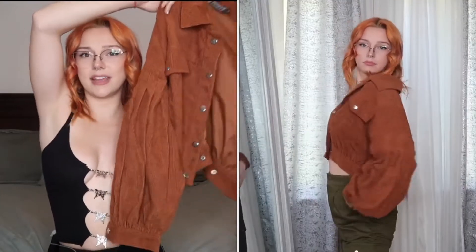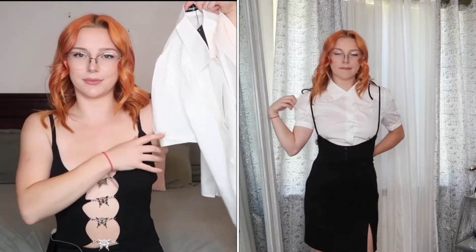Then I got this corduroy cropped jacket — the sleeves are extra puffy. Super freaking cute, love this thing. Chef's kiss! I got all of this in a size small, but I would say some of this stuff does run a tad bit big. I've never been an extra small, but some of this stuff I definitely could have used an extra small.